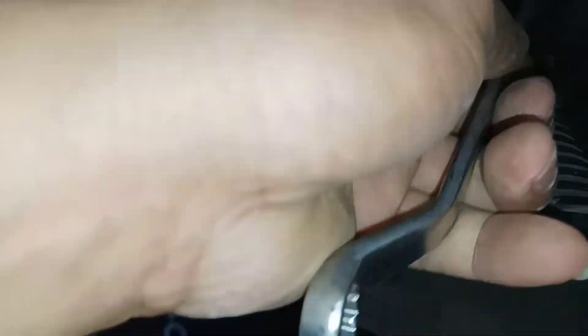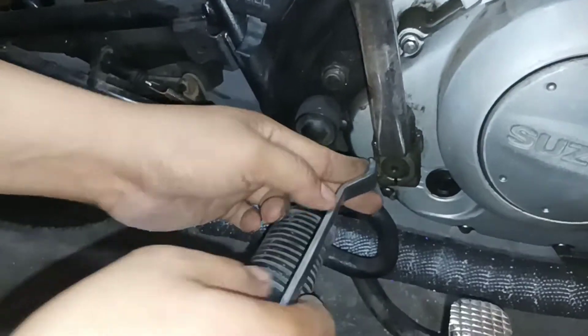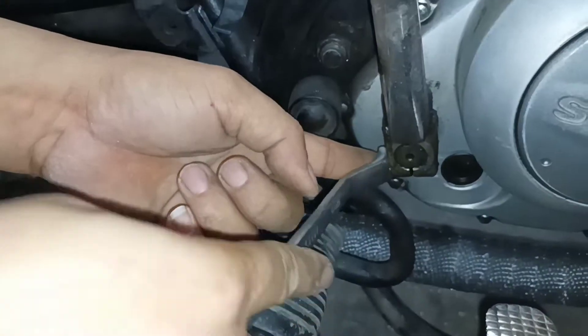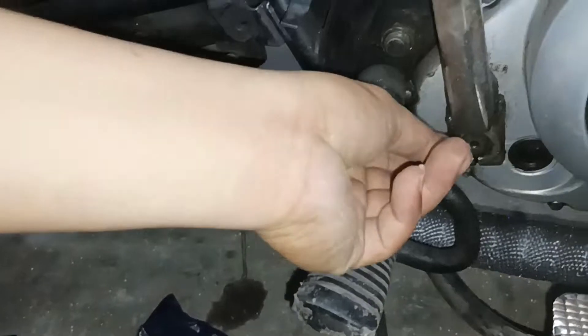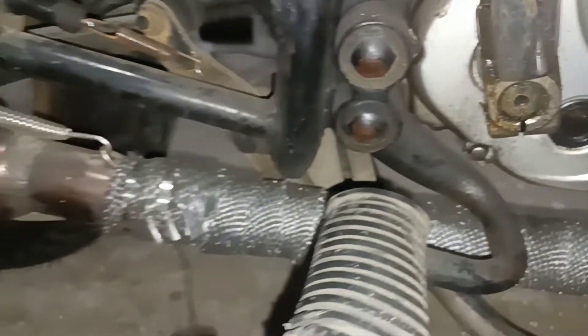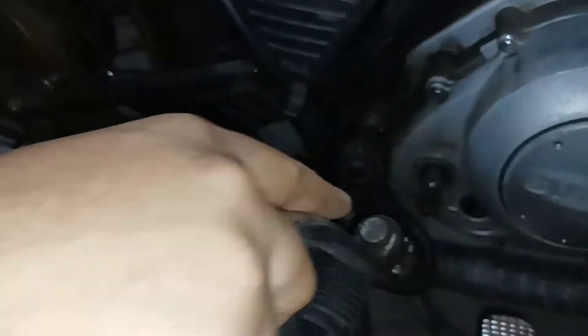Pero bago natin simulan, gagamitin ng 12mm na box rin — tanggalin natin yung tornilyo ng kicker. So yan guys, natanggalin na natin yung tornilyo ng kicker, ayan.